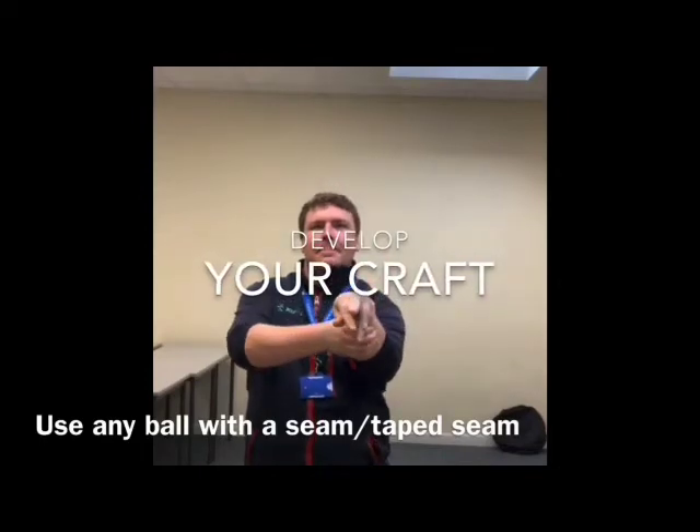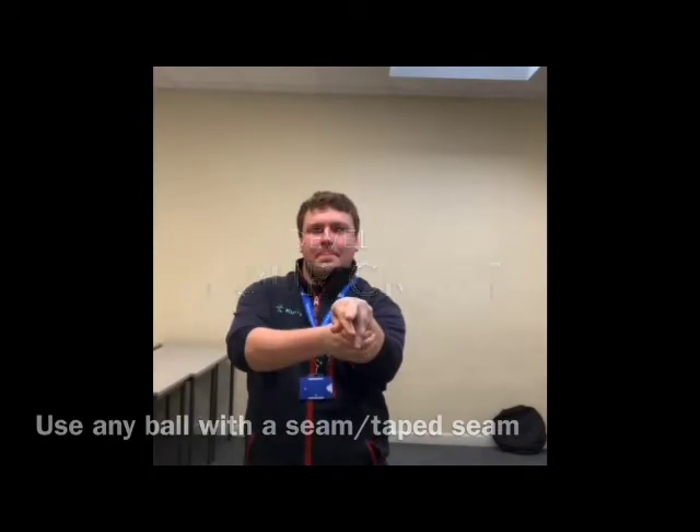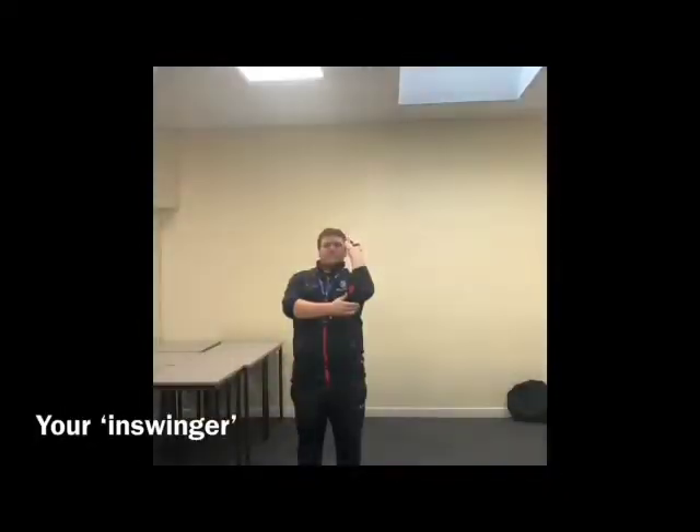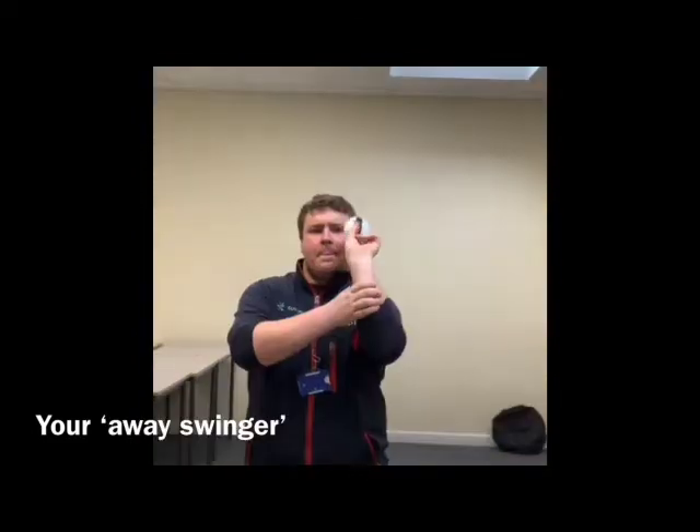The likes of Jimmy Anderson and Dale Steyn have amazing craft when they bowl, and this is how you develop it. You can use the already seamed Incrediball from your cricket survival kit bag, or alternatively put some tape around one of the softballs.